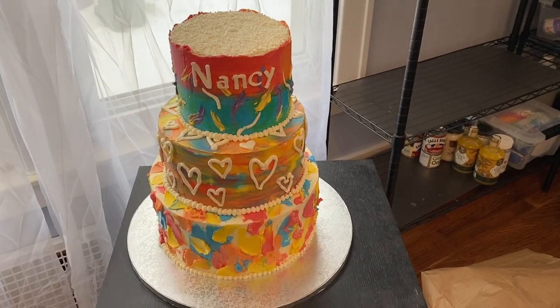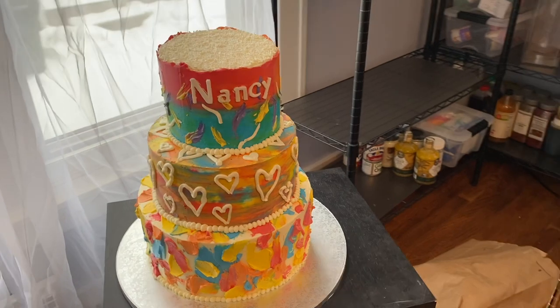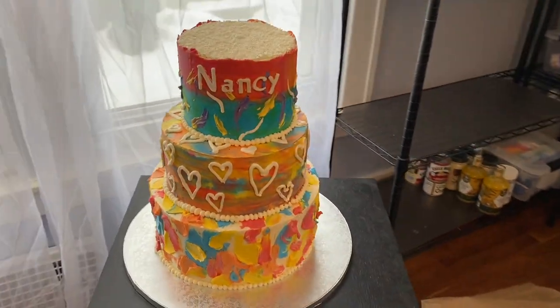Also, if you're curious, here's that cake we decorated for my grandmother's 80th birthday. Happy birthday!